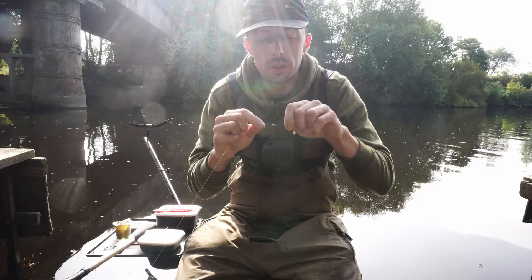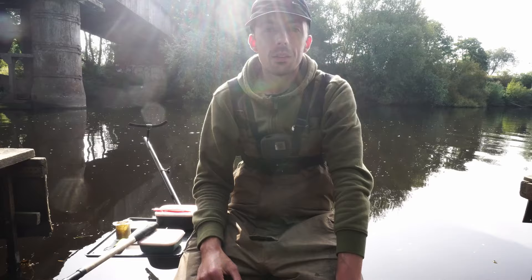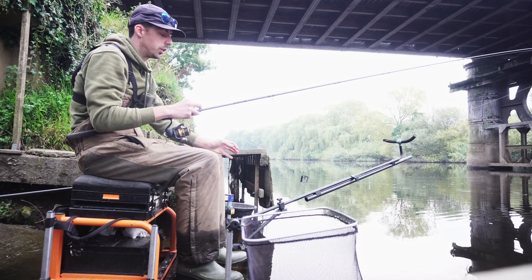In two minutes we've got an effective feeder fishing rig — perfect. Now the only thing left to do is a bit of fishing. We're here at 6am because the best times to catch these fish are really early or really late in the afternoon. You can go midday but it's not as prolific. Let's have a look at what bait we're using.